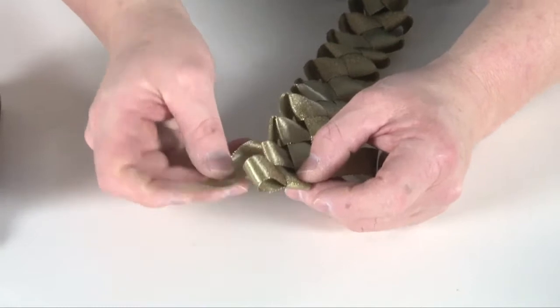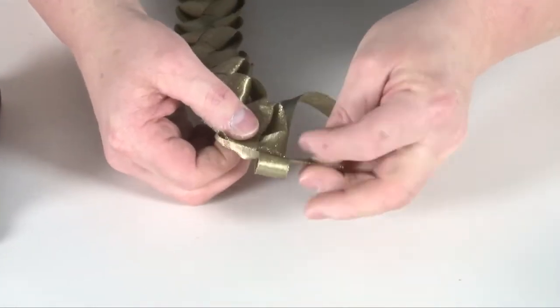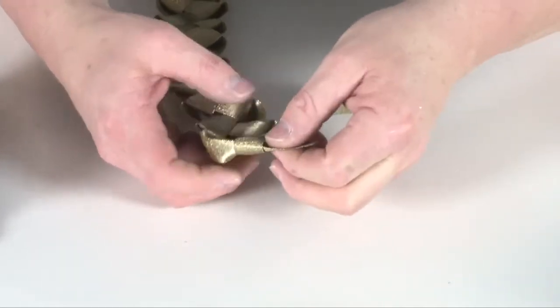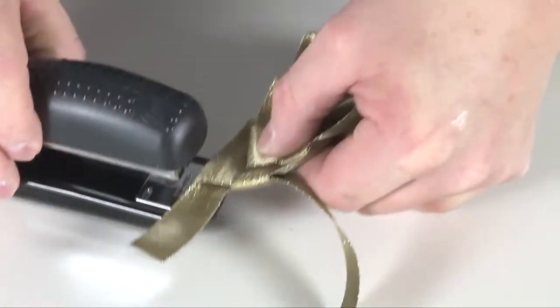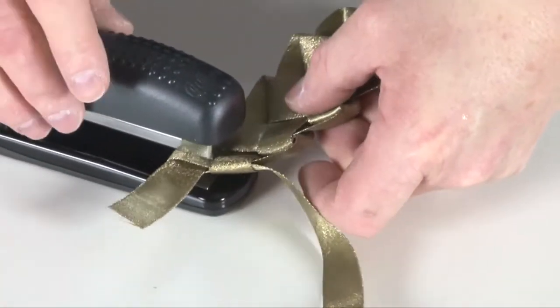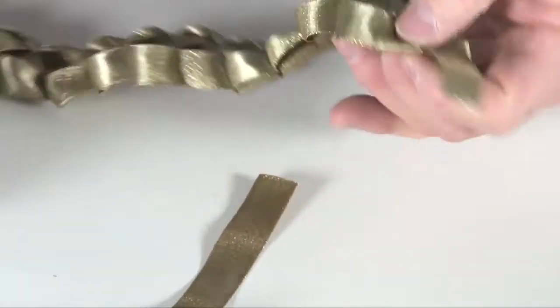When you have created the braid to the desired length, pull the last loop all the way through and tighten. This will leave the two flat ribbon streamers and the braid will hold secure. Secure them in place by using a staple or with hot glue. Trim the excess ribbon for a neat finish.